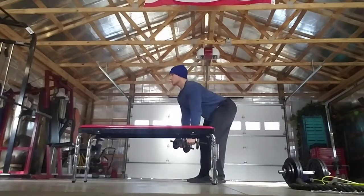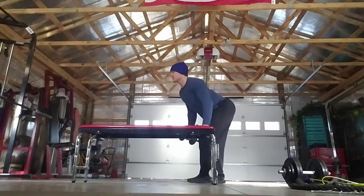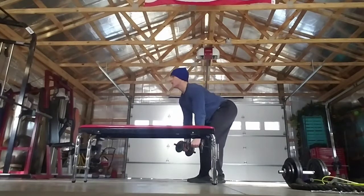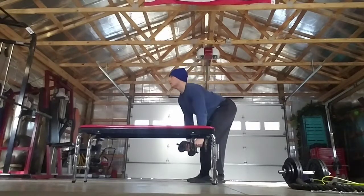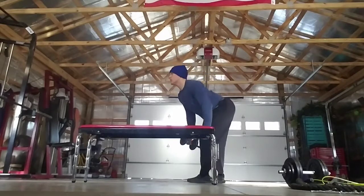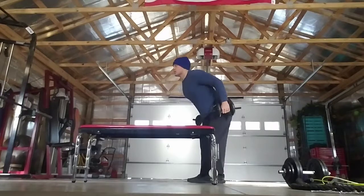One, two — just a slight bend in your knees. Three, four — flat back. Five — rounded chest. Six, seven, eight, nine, and ten — five more. Five, four — really squeeze that back. Three, two, and one. Very good.